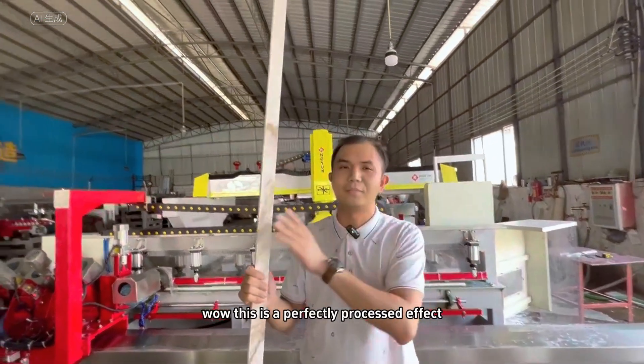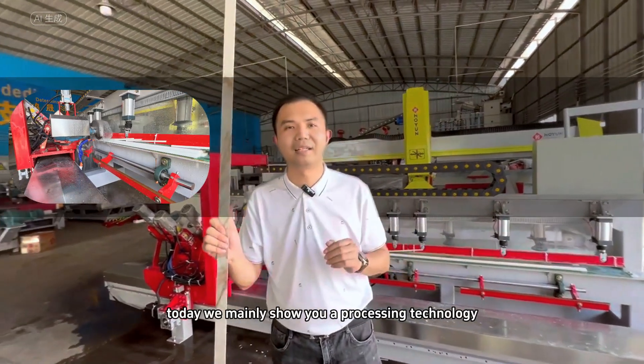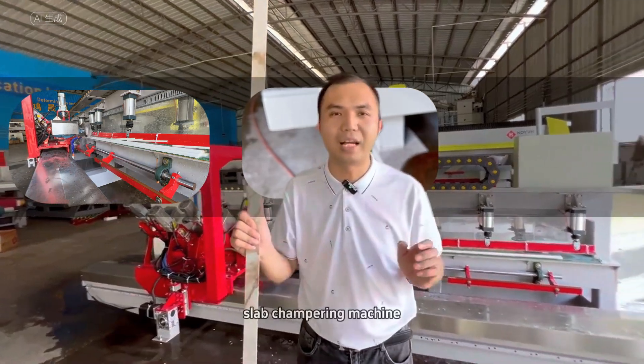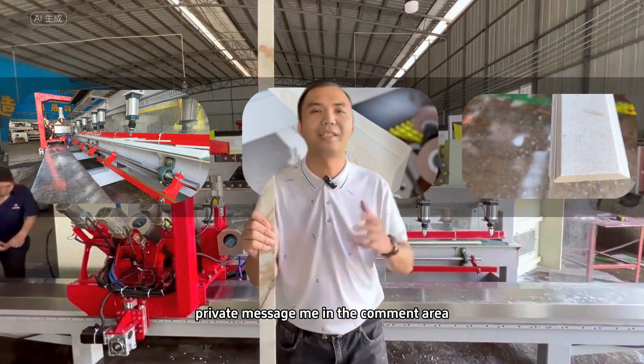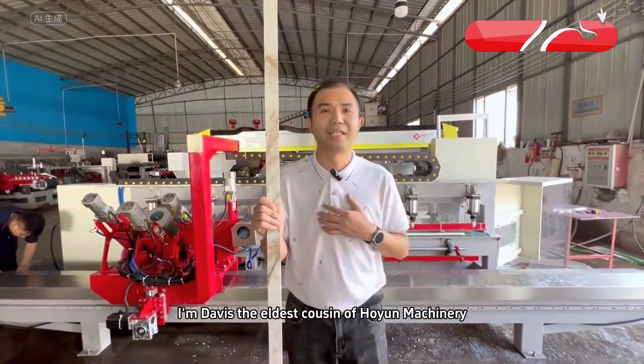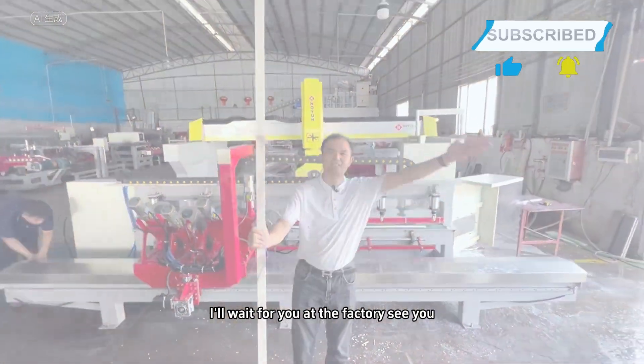This is a perfectly processed effect. Today we mainly showed you the processing technology of a precision rock slab chamfering machine. Interested friends, welcome to message me in the comment area. I'm Davis, the eldest cousin of Hongyang Machinery — I'll wait for you at the factory. See you!